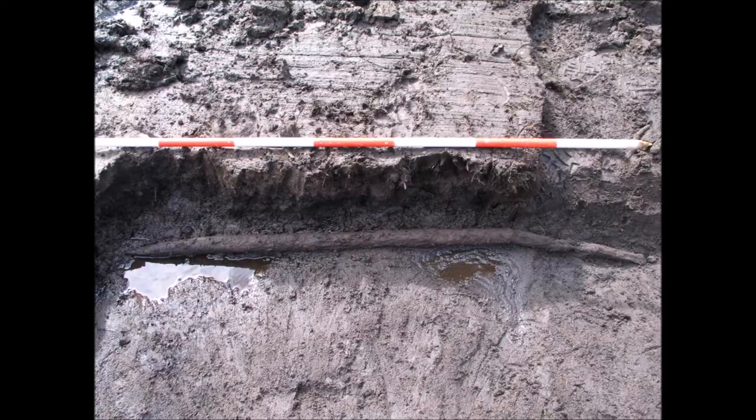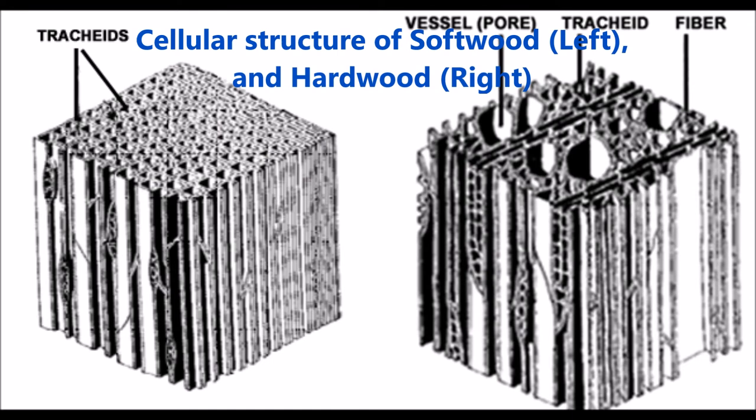Anaerobic conditions in waterlogged archaeological sites can prevent the deterioration of organic materials like wood for hundreds or even thousands of years. But when archaeologists remove these artefacts from their anaerobic conditions, a race is on to conserve them before they dry out and crumble to pieces.